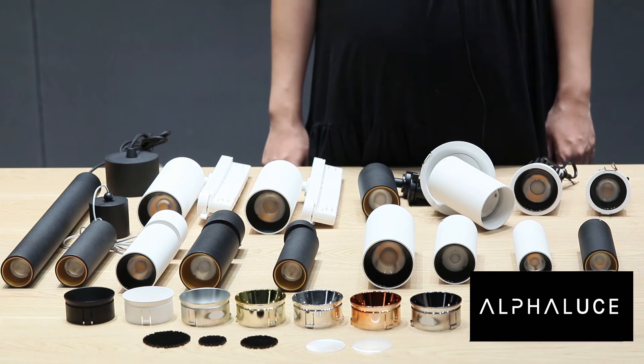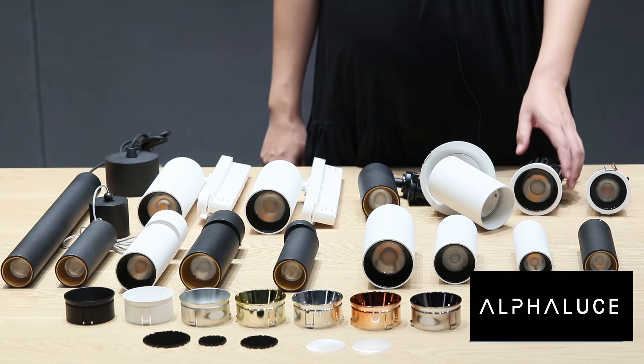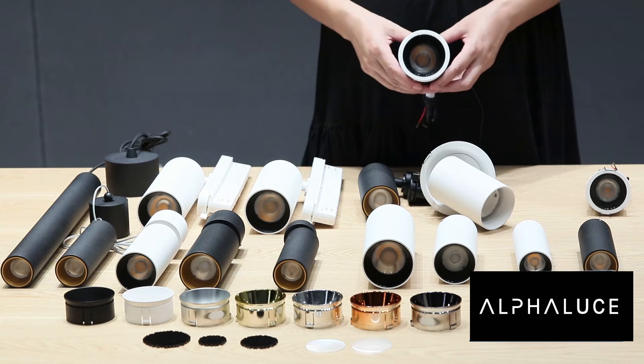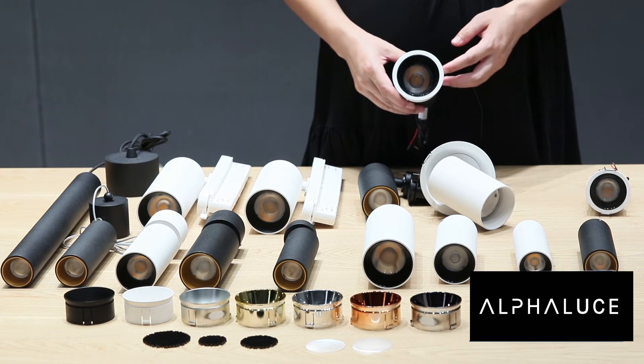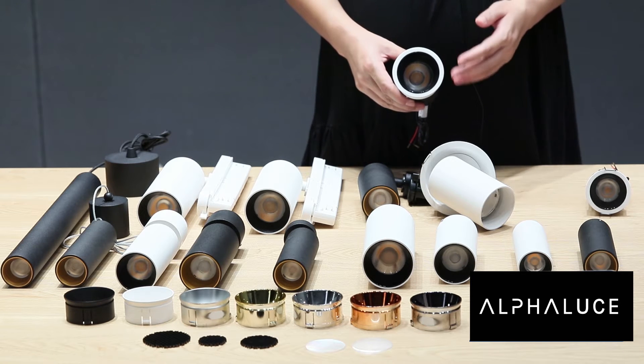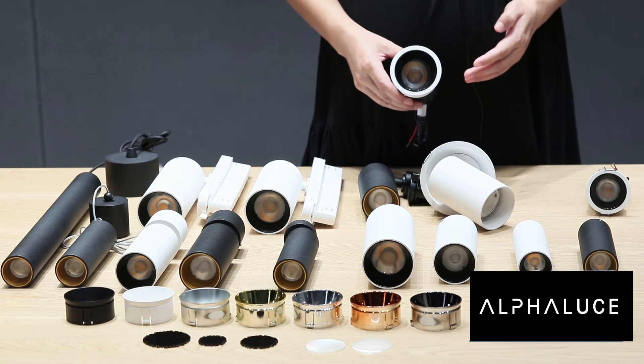For the optics we use the latest design which can provide good light performance. 15, 24, 36, and 50 degree beam angles are available, and we can also add honeycomb, spread diffuser, one-wheel washer diffuser, and two-wheel washer diffuser very easily.